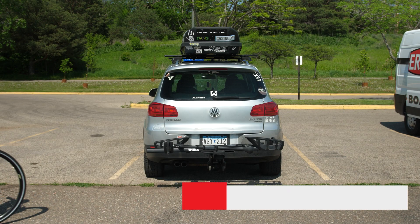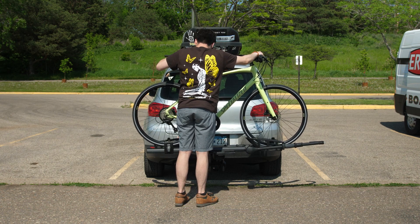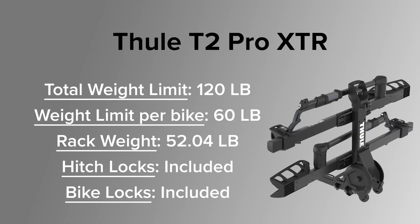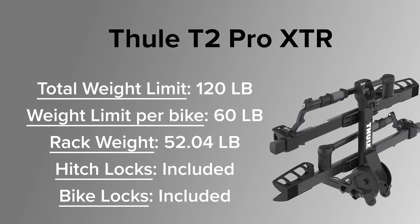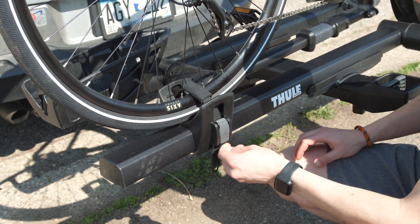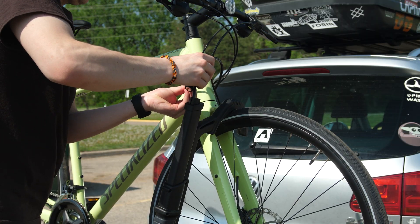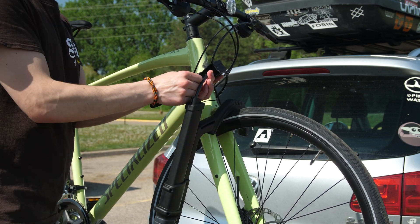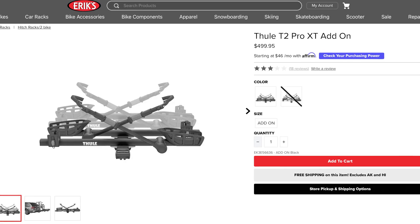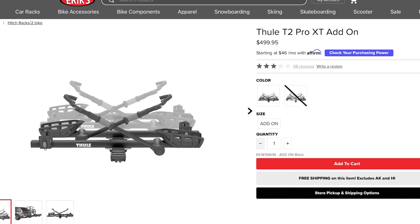Let's take a look at the Thule T2 Pro XTR. This rack is an all-star — it's been through a bunch of iterations, all of which added noteworthy features that improved on an already great product. The XTR version of the T2 has just about everything you could need from a platform style rack. It's got a robust frame and great ergonomics including an upgraded shepherd's hook, wheel straps, and wheel holder compared to previous versions, along with great locking mechanisms and wheels to roll the rack around when it is off the vehicle. Plus the rack can be configured to hold up to four bikes with the add-on kit sold separately, making it the perfect workhorse for tackling the trails with the whole crew or family.